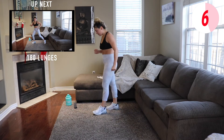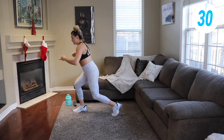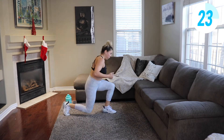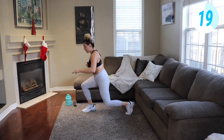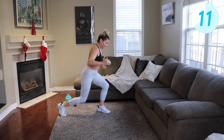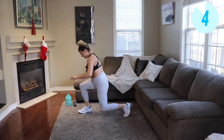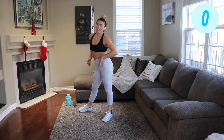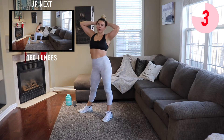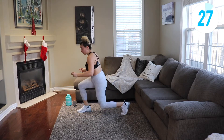Next we're gonna go into a 180 lunge. Just keeping the heart rate up. This one takes some coordination and uses your core — explosive jump, back knee hovers over the ground. Burning out those legs. If that's too much, just do jump lunges, but it adds a little layer of core and coordination. Last time here — quick working sets, quick rest, you got this.